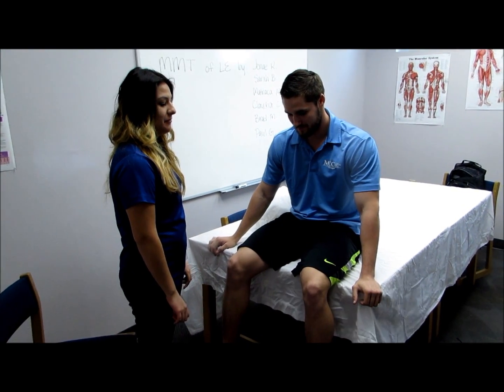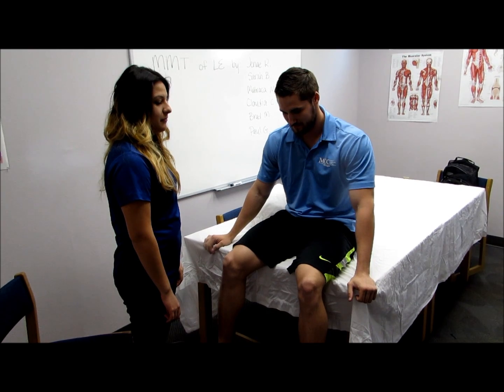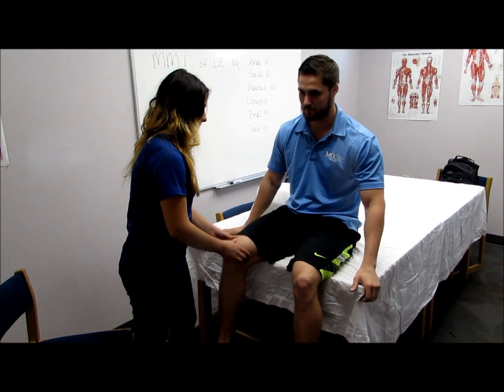To test the hip flexors, we're going to test the iliopsoas and the rectus femoris. To do this, elevate the leg and have the clinician press downward on the leg proximal to the knee. Hold, don't let me move you.